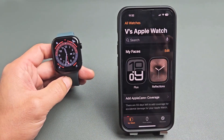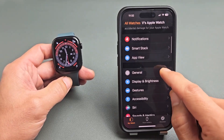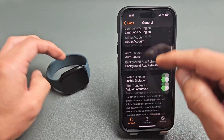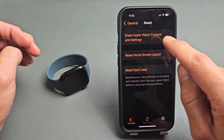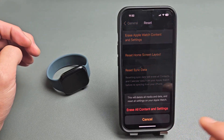From here, we just want to scroll down and go directly to General. Then from here, we're going to scroll all the way down and go to Reset right there. The first option says Erase Apple Watch Content and Settings — go ahead and tap on that.